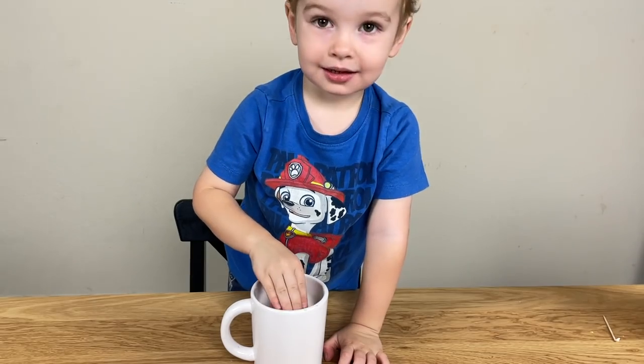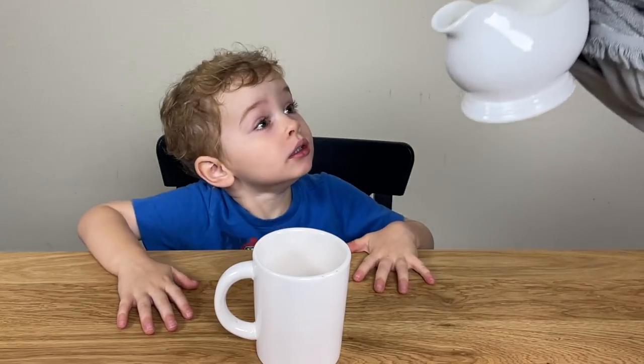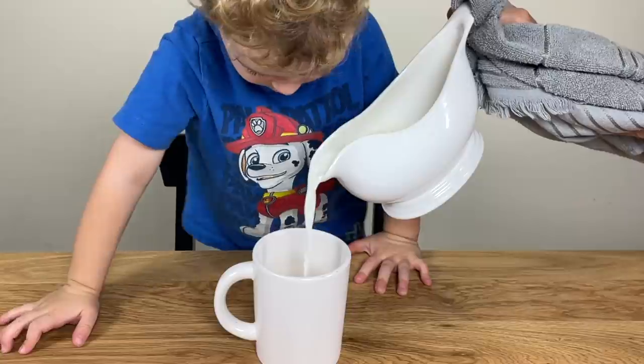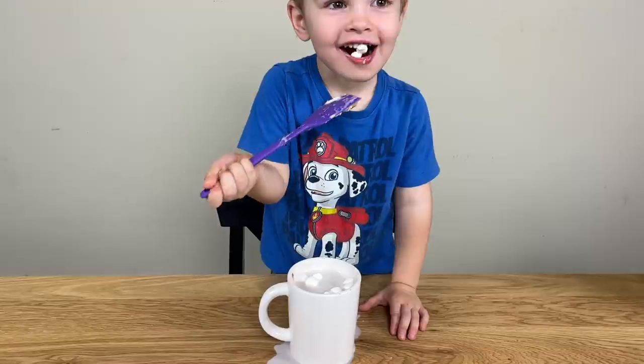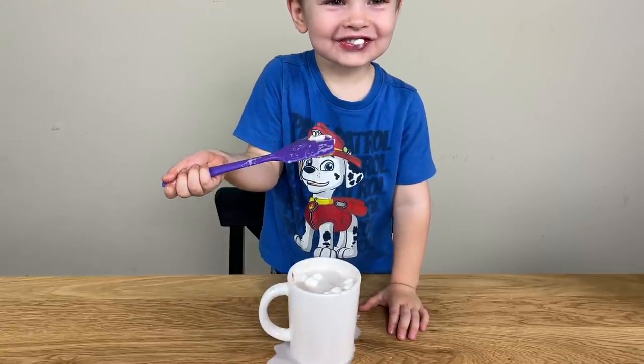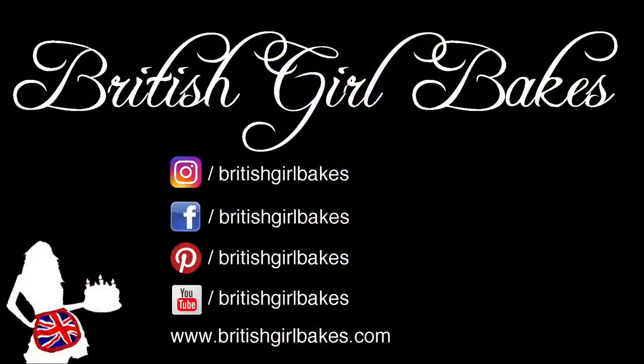I couldn't resist adding this little clip of my three-year-old enjoying his first ever hot chocolate bomb. I hope you enjoyed this tutorial. For my free online course go to BritishGirlBakes.com — you'll also find all of my recipes and tutorials there and my online cake school with courses for every skill level on baking and cake decorating.